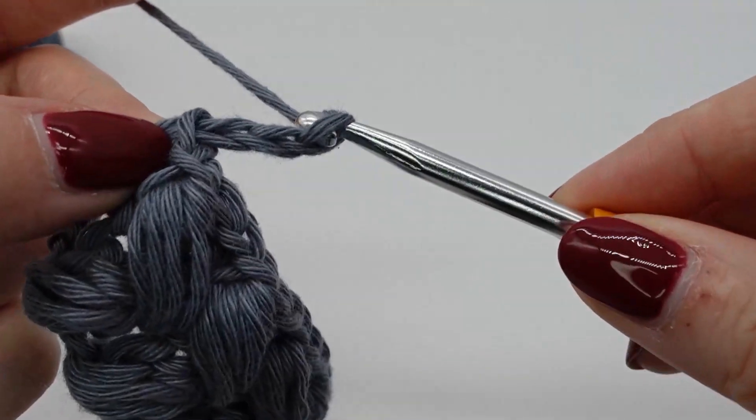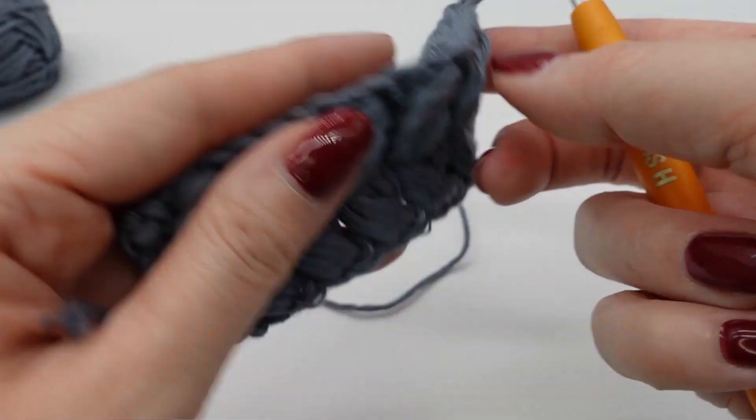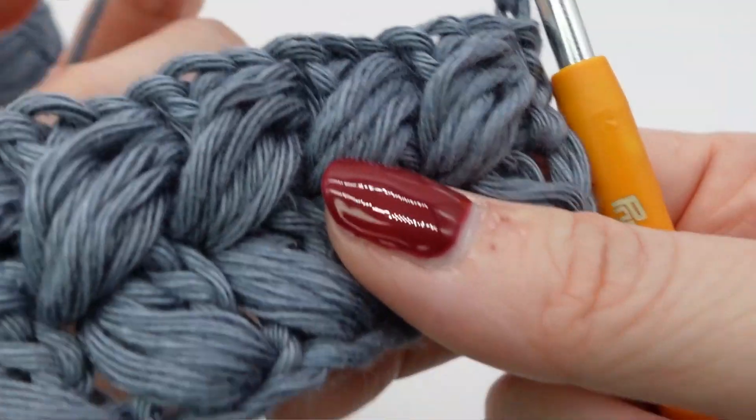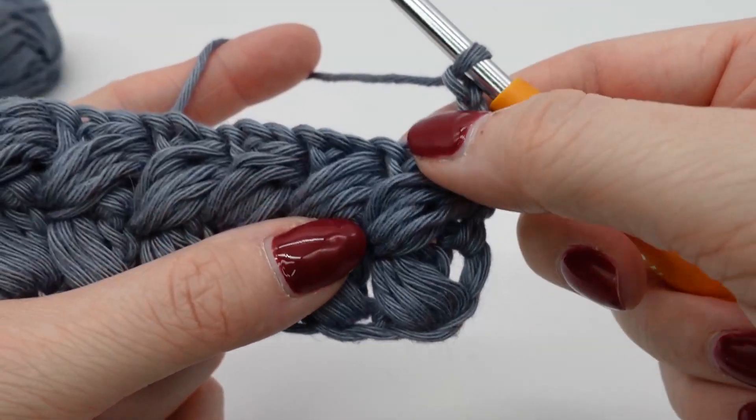And that's it. This is how you can make puff stitches. I hope you liked the tutorial. And if yes, please give me a thumbs up and subscribe to my channel. Bye bye.